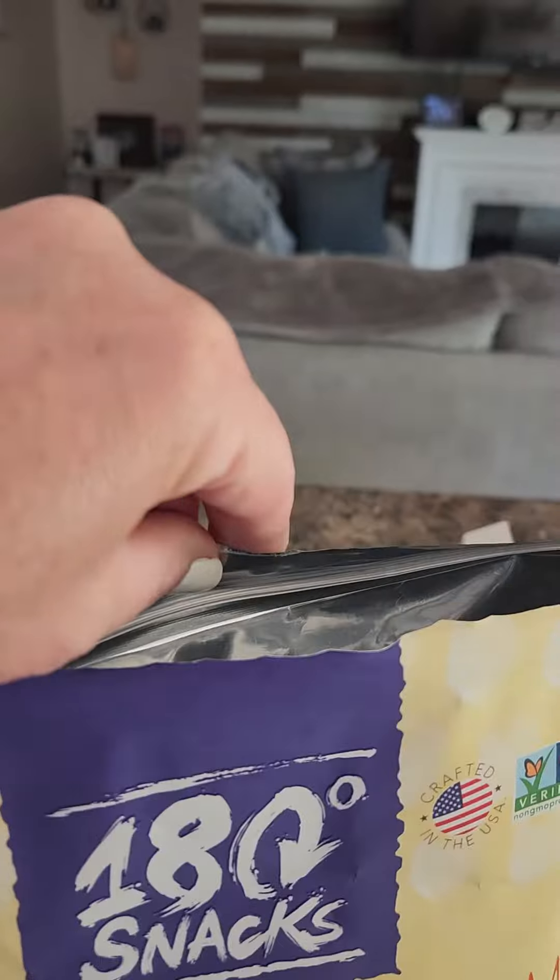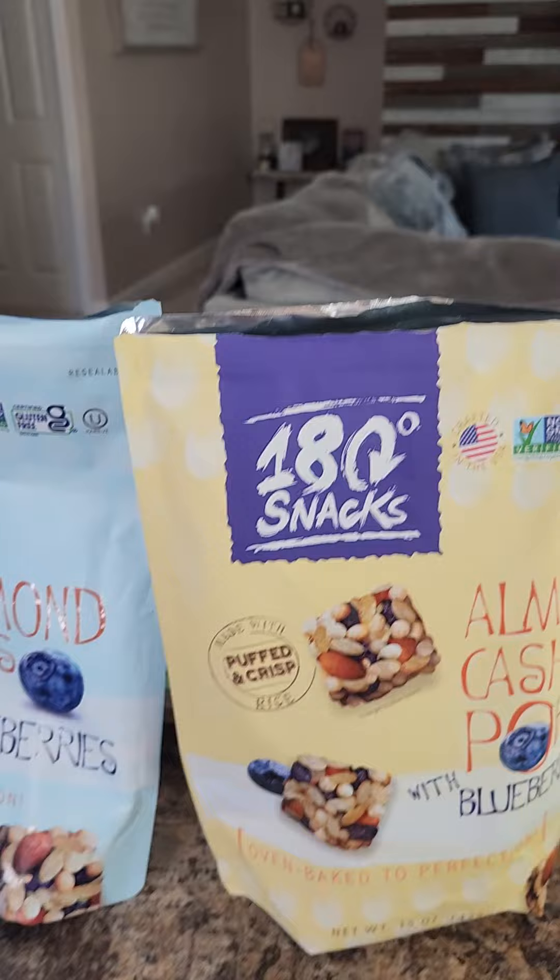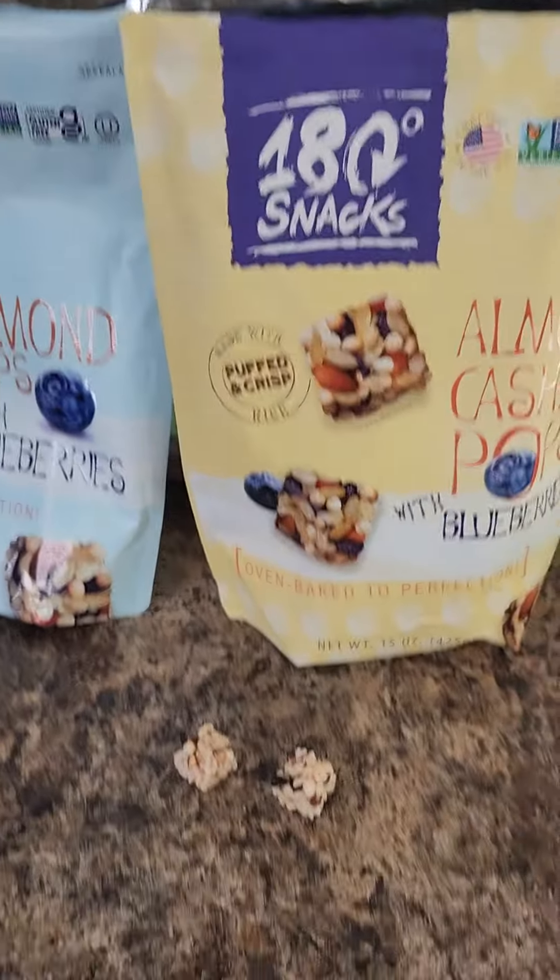By the way, the bags are resealable too, which I really like, so you can seal them back up. Like and follow me for more videos and happy shopping.